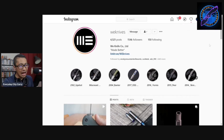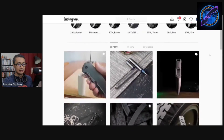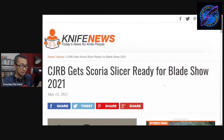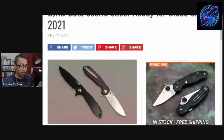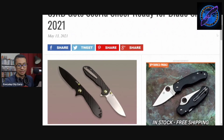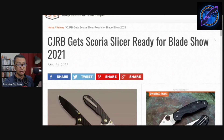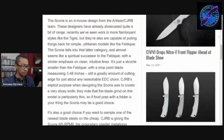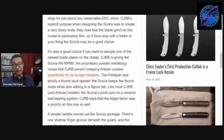CJRB gets the Scoria Slicer ready for Blade Show 2021. Frankie is meowing again as usual — would not complete the show if he wasn't. Carbon fiber and a blacked-out blade with green thumb studs and a green pivot ring. Frankie, shut up!